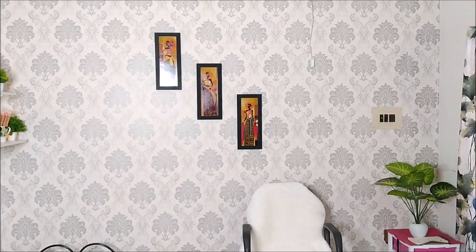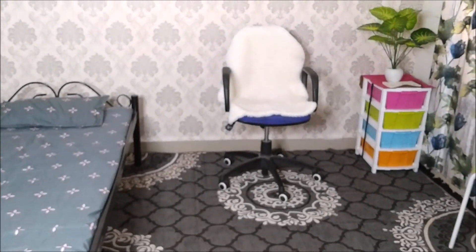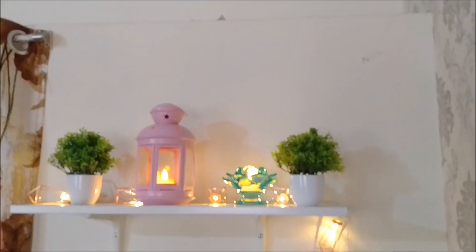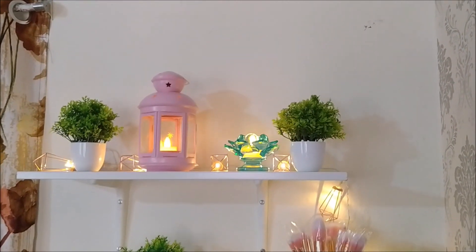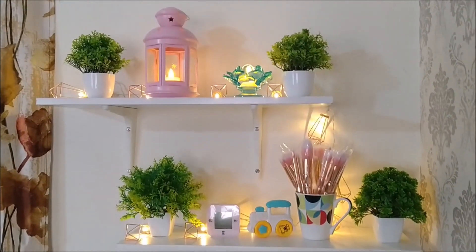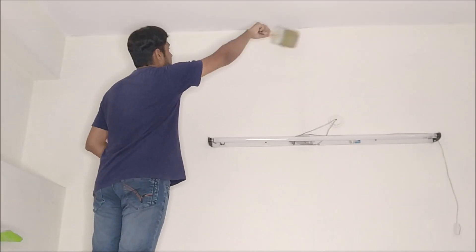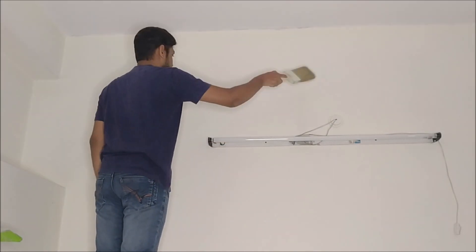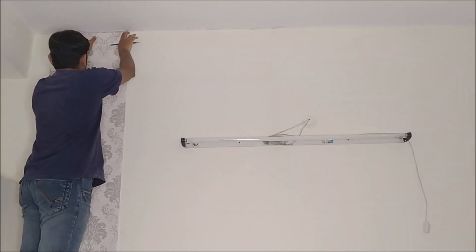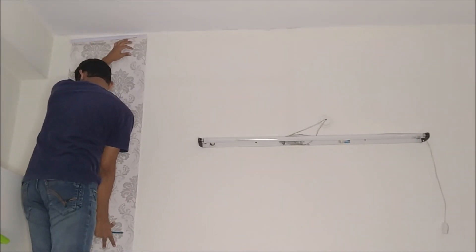Hi friends, welcome back to my channel Divya Vlogs in Telugu. In this video, I am going to share my YouTube studio makeover tour. This is my dream studio — I am finally going to set up my dream studio and share my room makeover.